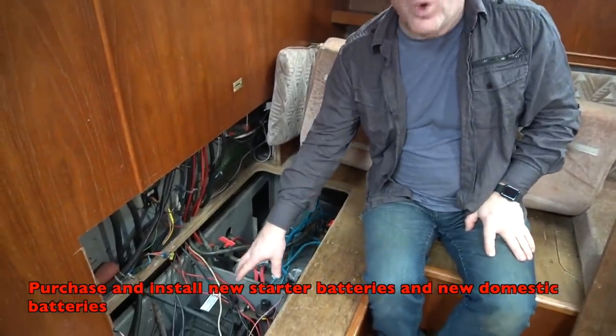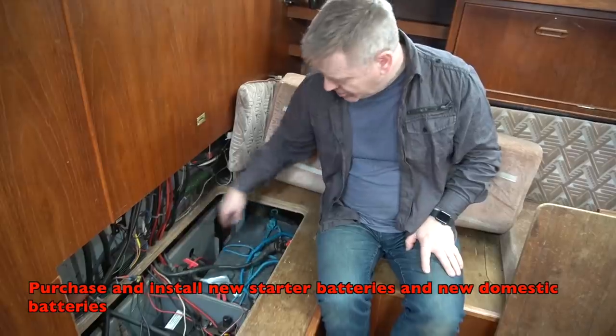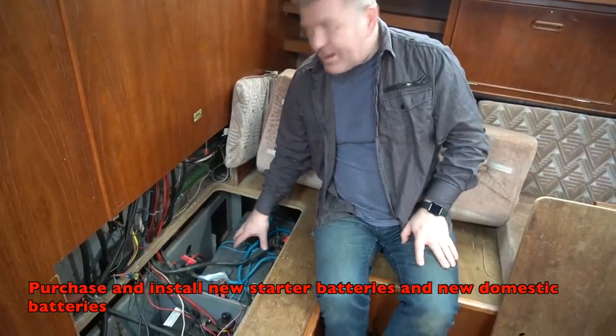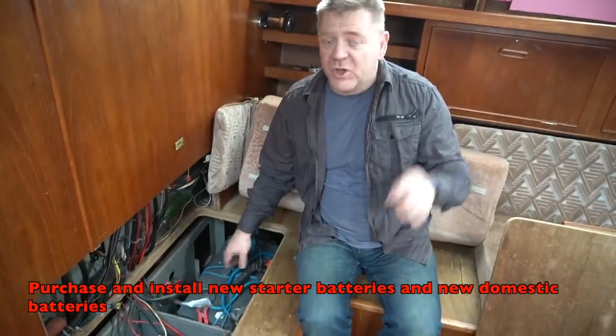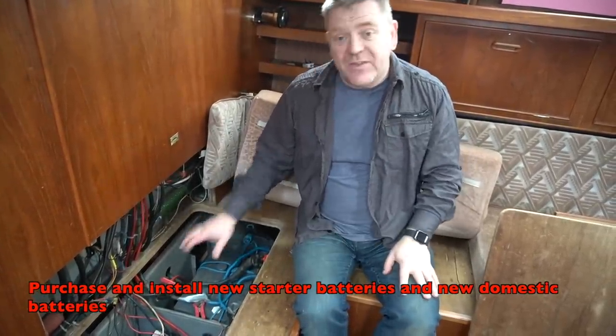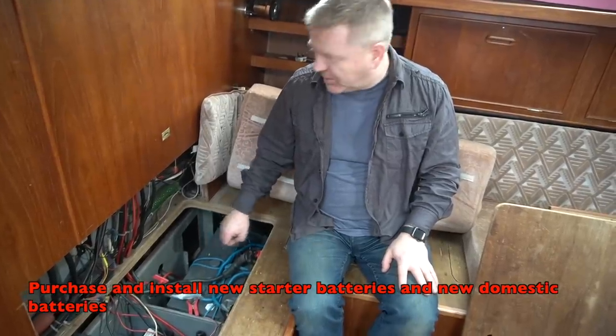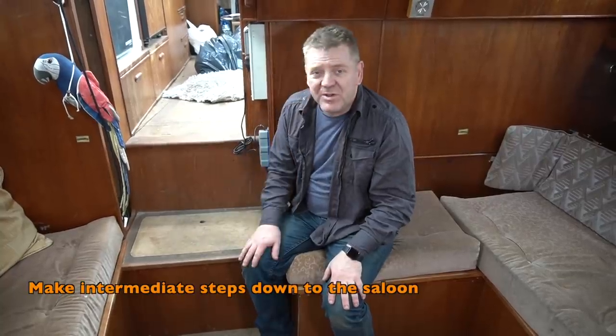On this side we've got our engine batteries — we only have one in there at the moment so we need to replace it and get a second one. Our domestic batteries are a pair of Sunshinex 230s which are fine but on their last legs, so they need replacing before we set sail — they're okay for now but won't be for long.